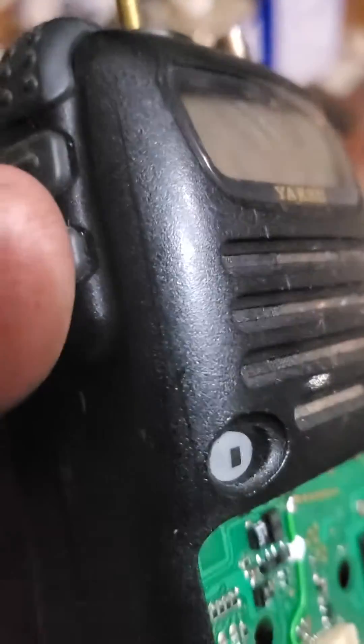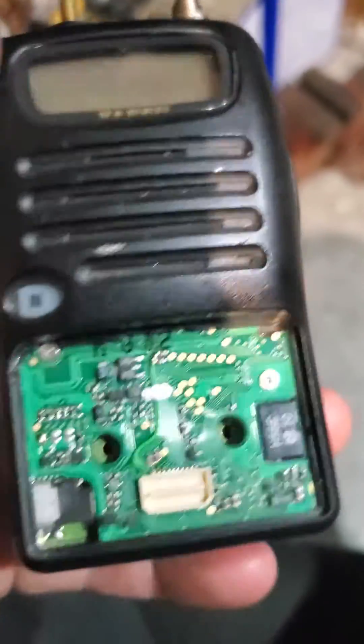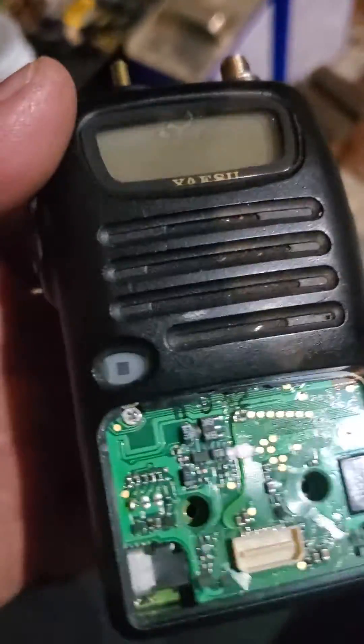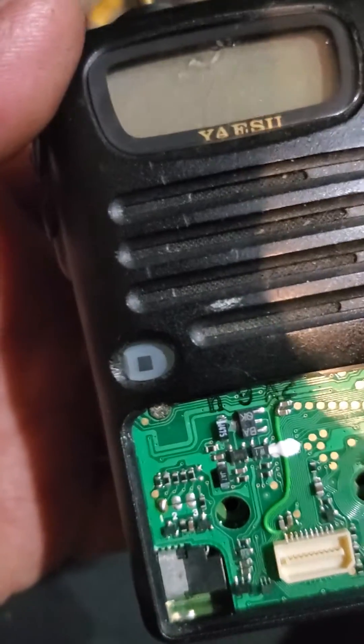I wanted to make a quick video. This is an older radio, the FT-50R — it's a pretty cool little radio, but the button was bad. A guy gave it to me; he was just pushing a screwdriver down in there.